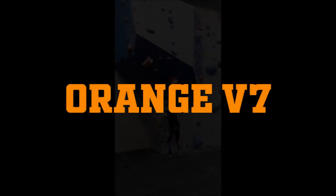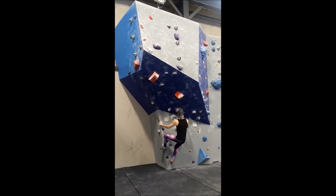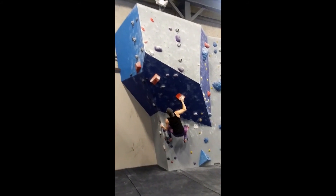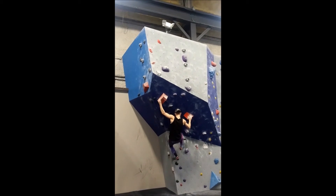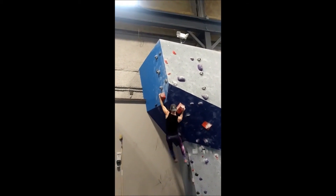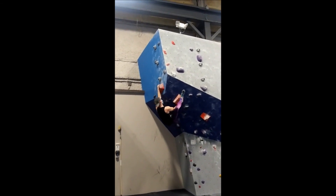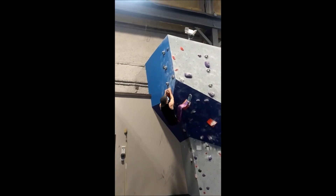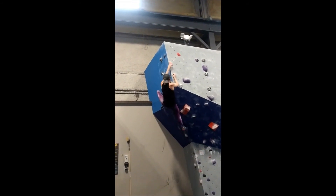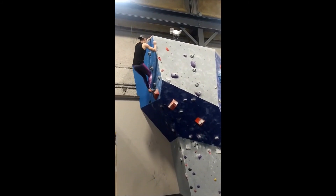This orange V7 was my favorite climb of the set, as it played so well to my strengths. The big block holds have small little chips screwed into them to make them easier to hold. The crux of this climb is having to press into this second block before making a dynamic move around the corner. This is where my strengths come into play — I work well in scrunched-up positions, and the entire second half of this climb is a lot of scrunching up. A lot of people struggled at this part, but for me it's exactly the sort of thing I love. I will probably climb this climb every time I'm at the gym.